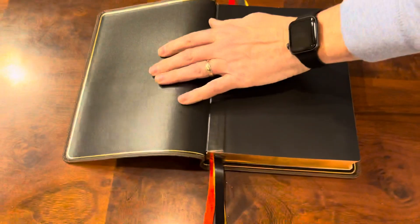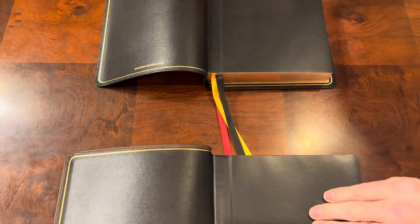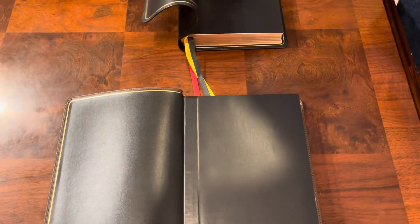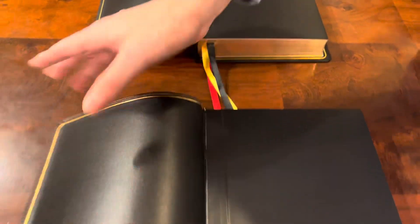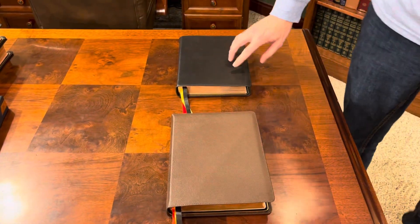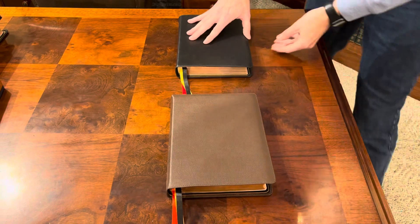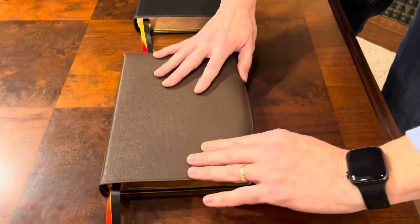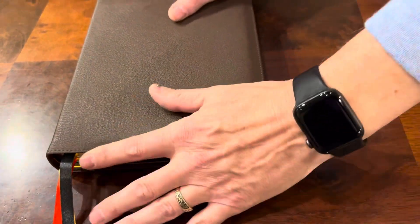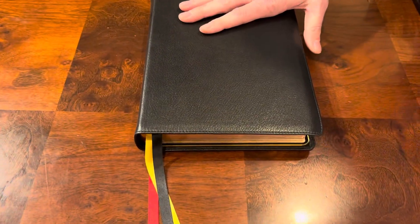Of course you've got your perimeter stitching. Both of them have a cowhide liner and are edge-lined with a paper end sheet. But you'll notice right away — just by the way they lay — you can tell that this goat skin is way more floppy, while this is more stiff. That has always been the case with me for brown. The black goat skin always seems to smell more leather-like, whereas the brown goat skin doesn't seem to have as much of a smell. Both of them have quite a generous yap. The yap on this one would be beautiful to train because it is stiff and would stay well. This one is soft and pliable — you may have to train it more than once.